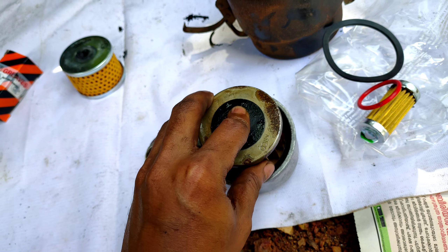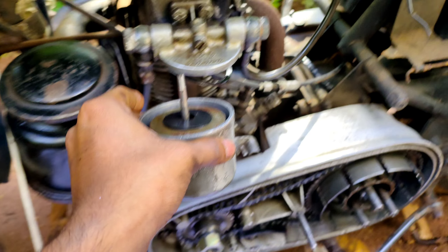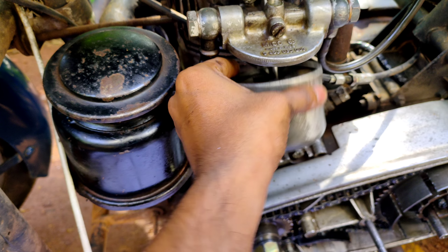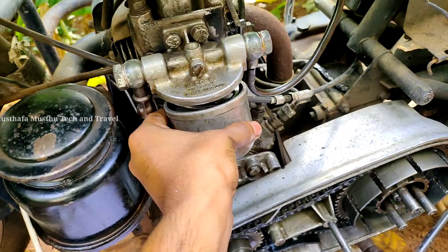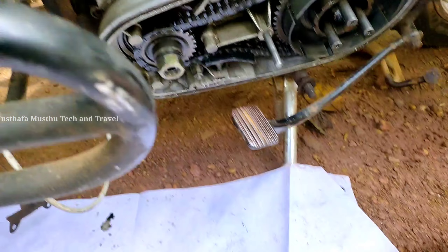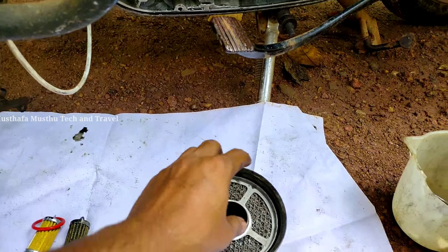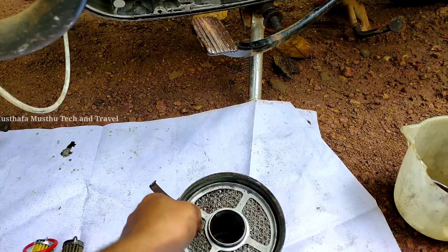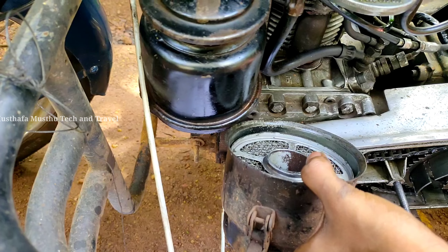We will put the diesel filter in this case. We will put the air filter in this case. We will put the diesel filter in this case.